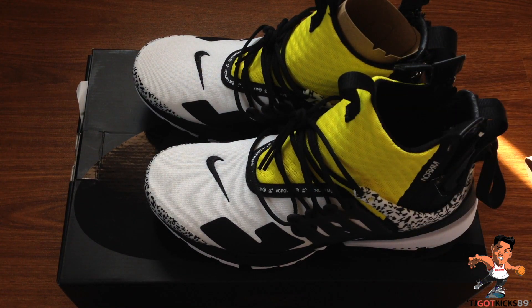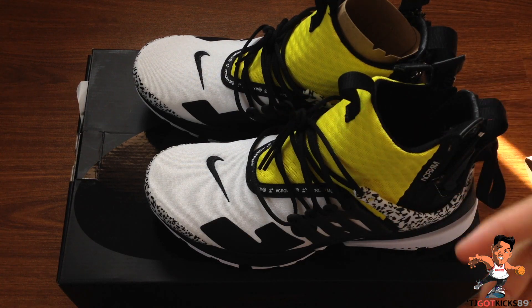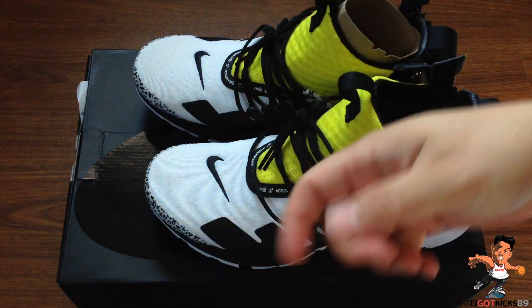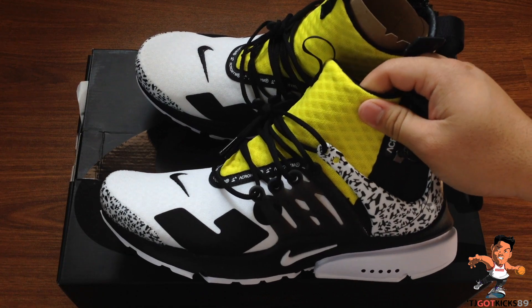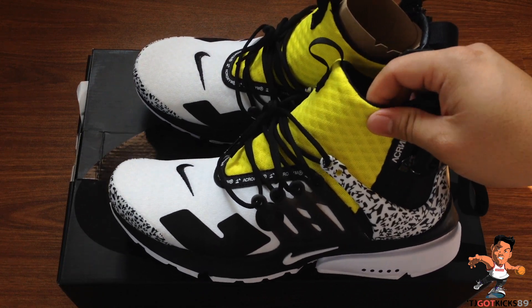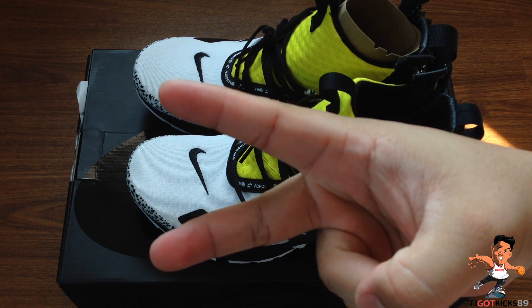That takes care of the entire review. I've got to take care of my nephew who's crying right now. Thank you so much guys for watching, thank you for supporting and liking my videos. Remember to like, comment, and subscribe to your boy TJ Got Kicks 89. This is the Presto Acronym collaboration — thank you so much for watching, I'll see you guys in the next one. TJ Got Kicks and I am out.